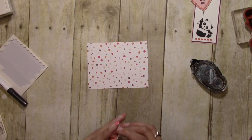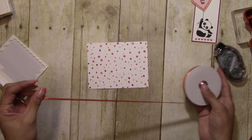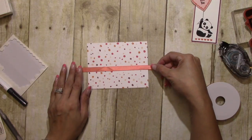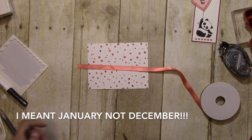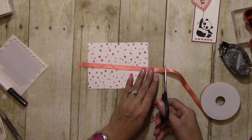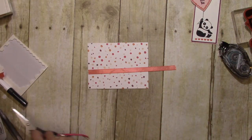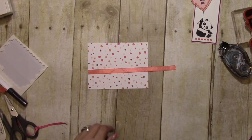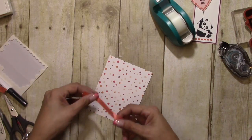Thank you to everybody that has already made purchases. You should have received your thank you card — I am caught up through the third week in December, so if you ordered after that, I assure you your card will be sent shortly. I'm going to cut that ribbon off and then come in with some scotch tape.